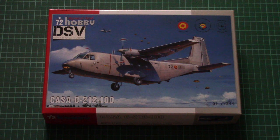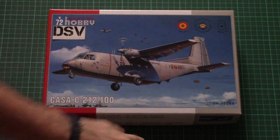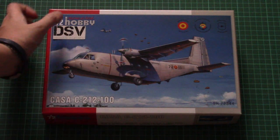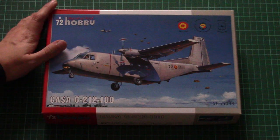Hello everyone! Today we have a new video review and this time we will check a fresh release from Special Hobby. This is a new kit which covers the CASA C-212-100 in 1/72nd scale — as you can see, that's a transport aircraft — and we have a chance to replicate it in quite a small size. This release will be available quite soon, so we're going to check it closer.